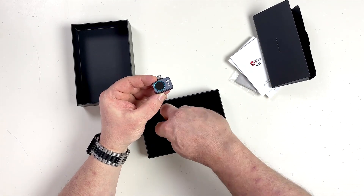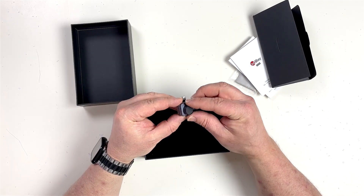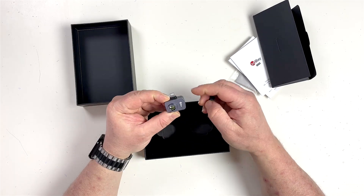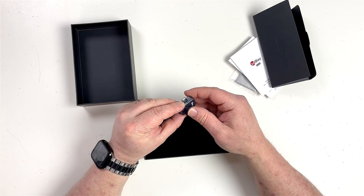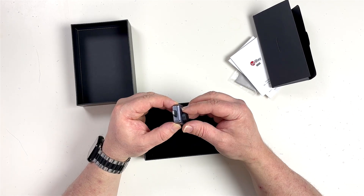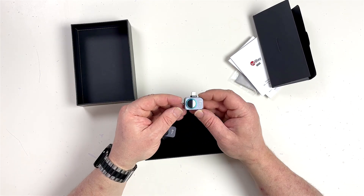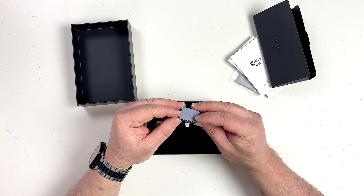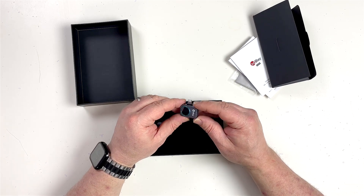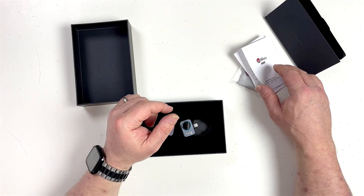And then we have — what have we got here? There's something that looks like a little attach-on lens of some description. I'd say that's either a macro or a wide angle or something like that, so I'd be very interested to see how that goes as well. The first thing that comes to mind is it is just insanely small, and it makes some pretty bold claims in terms of what it can do. So I'm very, very interested to give this a try.